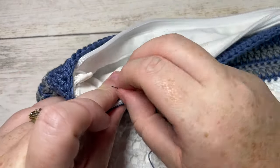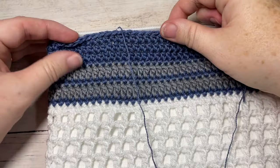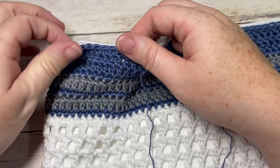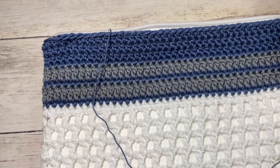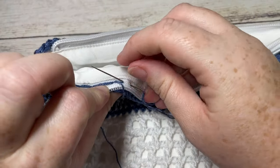And that's all there is to working the Bay Window Zippered Bag. Thank you so much for joining me. I invite you to subscribe and take a look around, and if you happen to make the bag, be sure to tag Rich Textures Crochet on social media and I'll come by and admire it. Until next time, happy crocheting — bye!